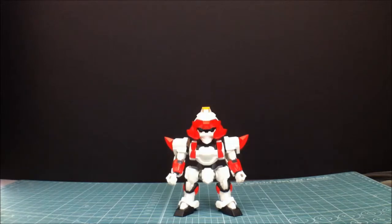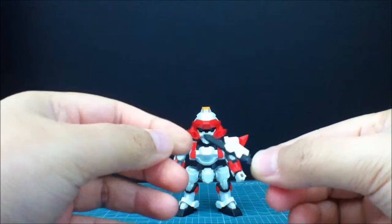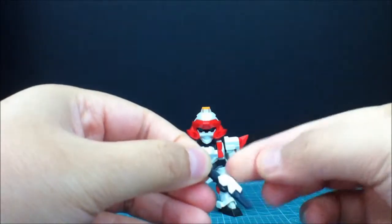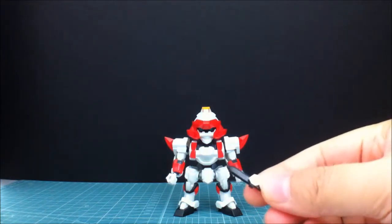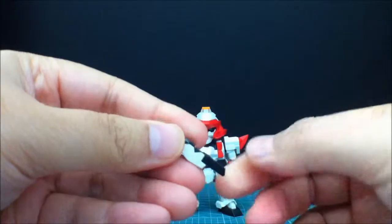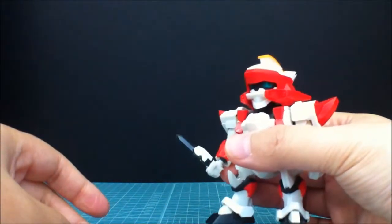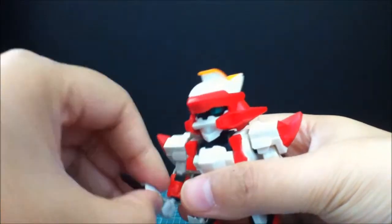You get his accessories. Here is a combat knife — he has two of these. It's a small little combat knife with a nice little white accent on it. Just stick it in his hand — there you go. Looks pretty good. Paint it up in silver and it looks even better.